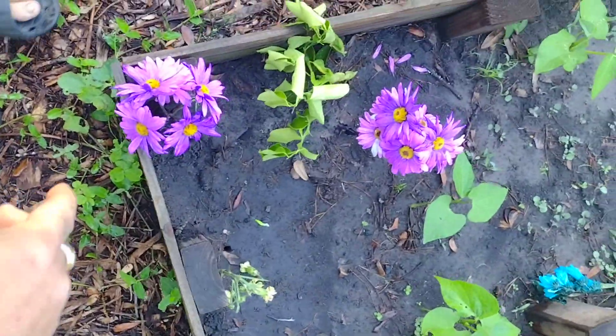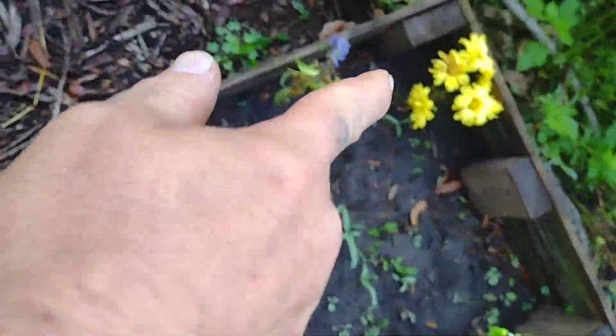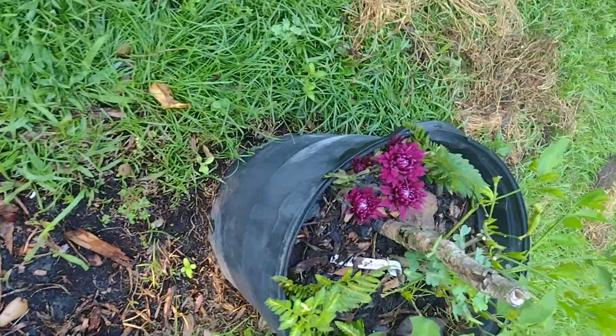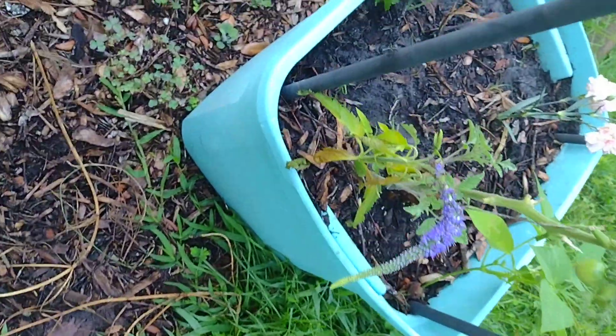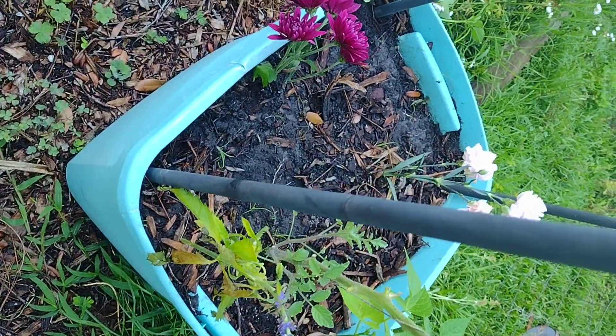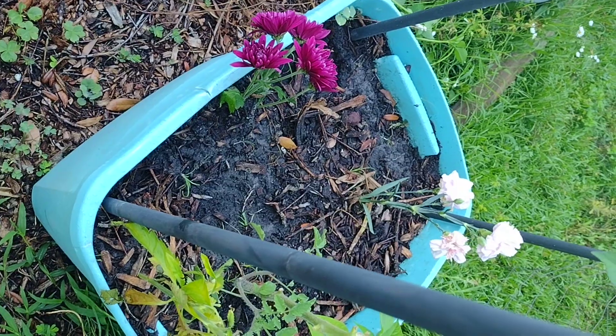Hello everybody, this is Joshua from Joshua Tony's Homestead Gardening. I showed y'all in the last video where I transplanted some flowers from a bouquet — well I did the same to these flowers as well because they all had roots. Look at this — I put a B12 in the water of the vase for the plants.